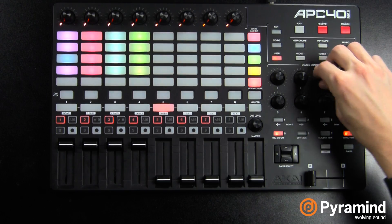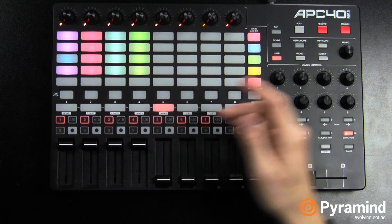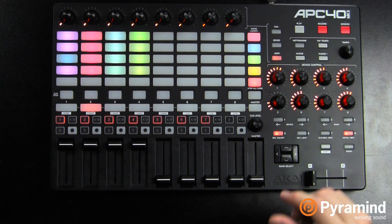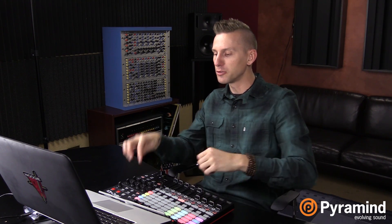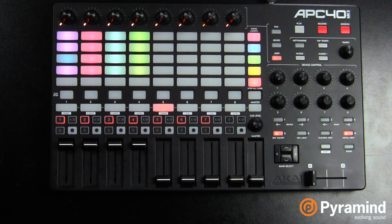For example, if I just have track five selected, that will automatically give me my soft map right here in the device control, which will link to those channels. You can just keep your channel selector on channel five rather than having to jump to drums, then bass, then harmony. You can just leave your track selection on track five — or even better, you can hard map those as well. I've hard mapped them to my user knobs at the top, so those are automatically linked basically no matter what track is selected.